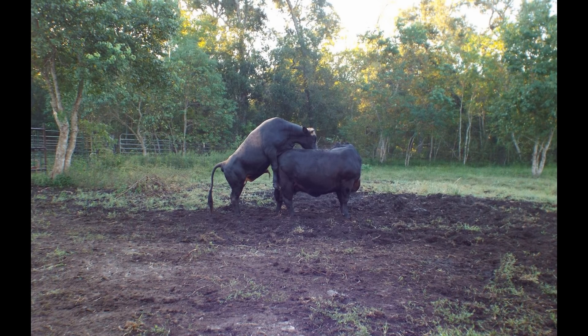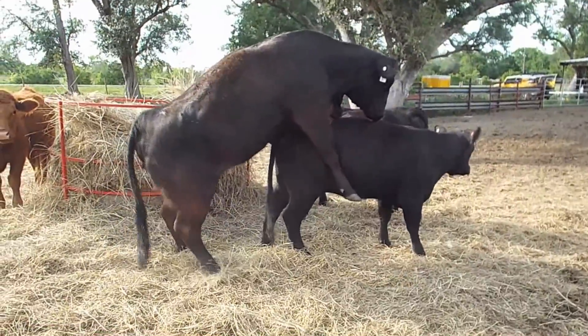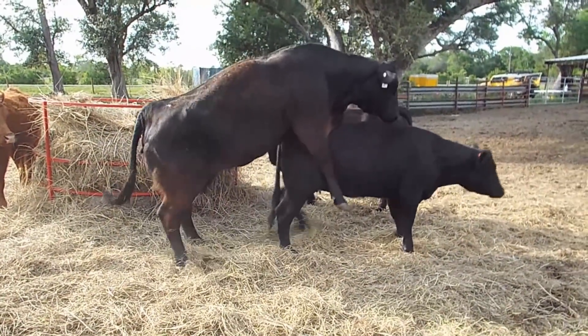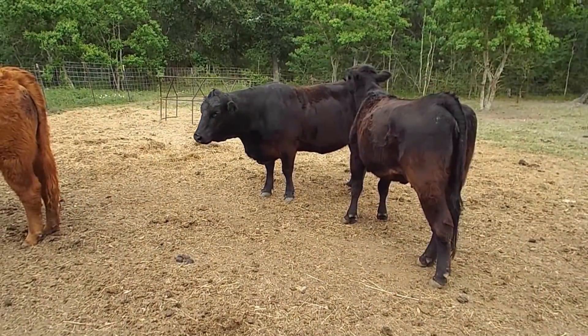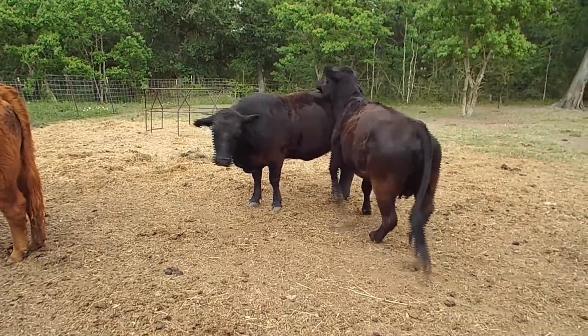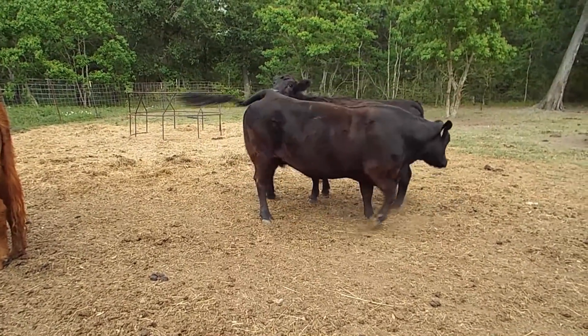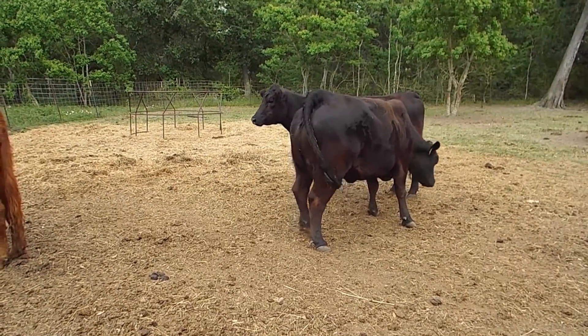Another question I get asked quite frequently is how long will a cow stand there and let another cow mount her? Well, it depends on the cow, but usually it's a few seconds to a few minutes, and I've seen it everywhere in between. Five or ten seconds is not that unusual, so it really doesn't take very long for a mount to happen. So if you're out doing chores and you think you're watching for heat, you're probably not — you need to really focus on what you're doing.